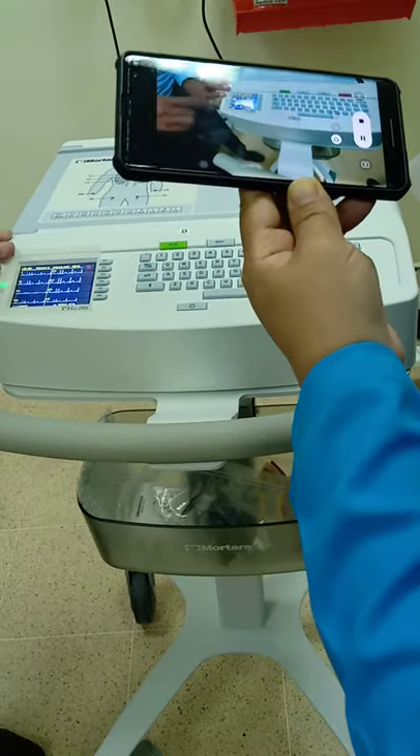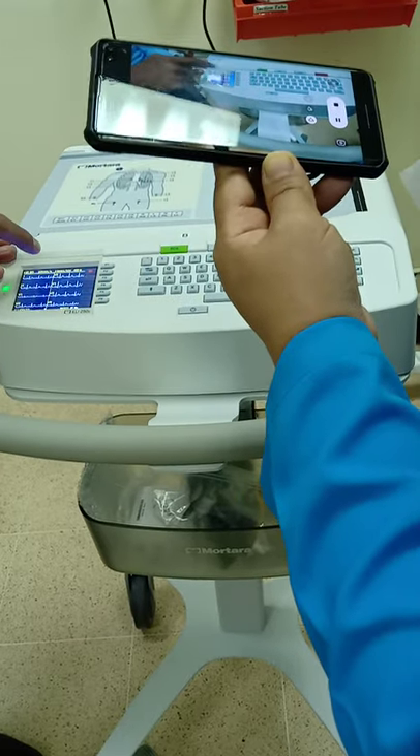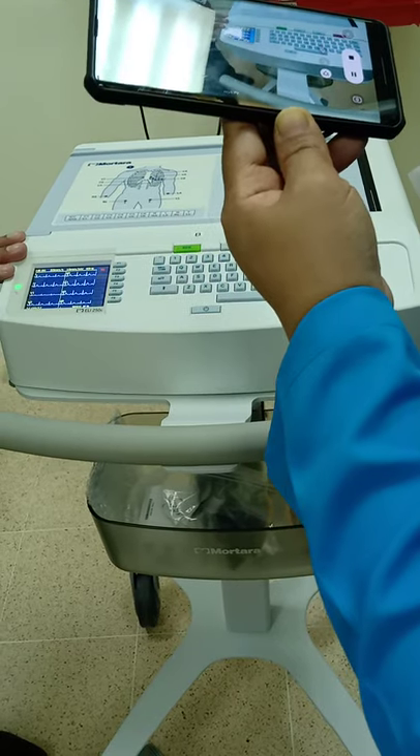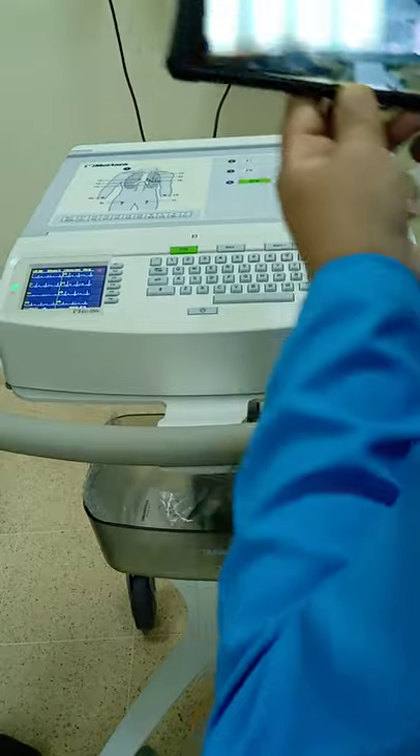If any lead is broken or not connected, you will get a message here — LA off, RI off, V1 off, like that. You can view it and print it.